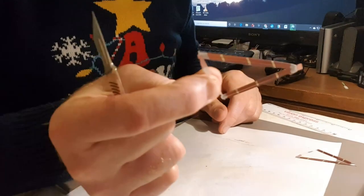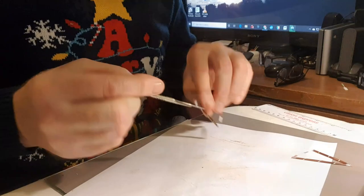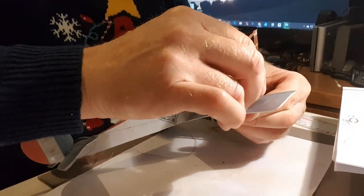That makes for a very pretty strut — both sides, and very strong with it. Moving on, that's the strut for that side. Let's put that one in there.